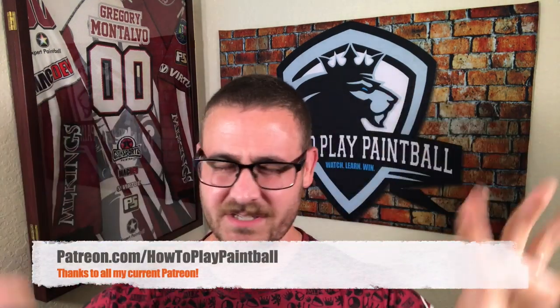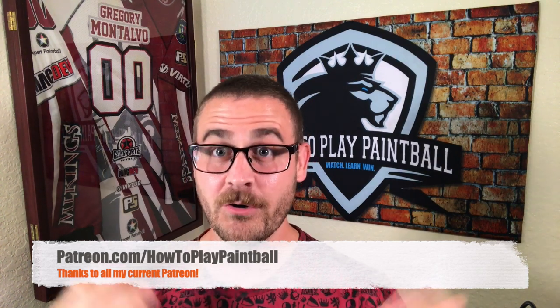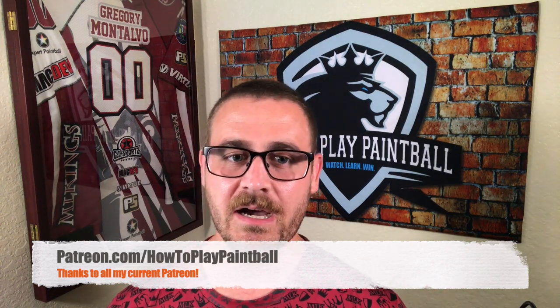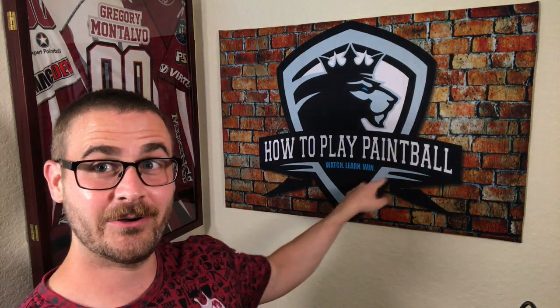Alright guys, that's the video. Thank you so much for watching. If you like this, please make sure you click that subscribe button as well as the bell so you're notified whenever a new video comes out. I just got done doing a giveaway, so I'd like to do some more — click the bell so you know exactly when you can go ahead and enter. I also have a Patreon. There's everything from $1 to $50, and everything is explained on the site. The $50 one is basically a private virtual clinic for you — for some people it might be worth it. Check it out at patreon.com/howtoplaypaintball. Thanks everyone, and I'll see you in the next video. Remember: watch, learn, win.